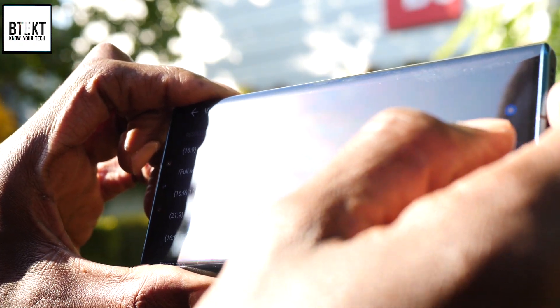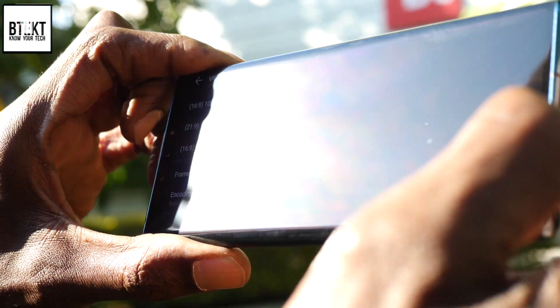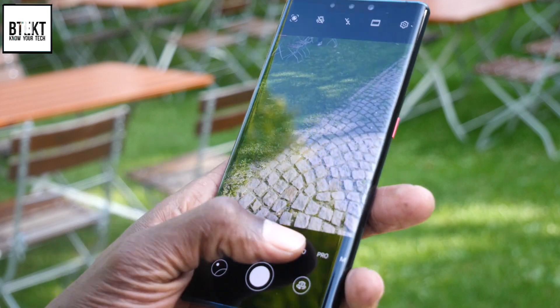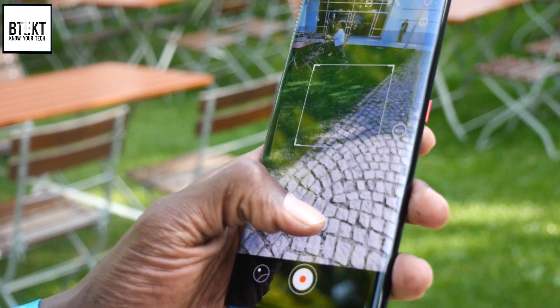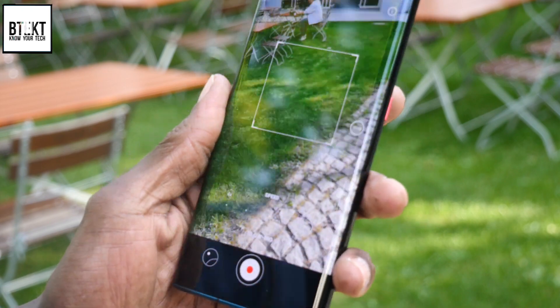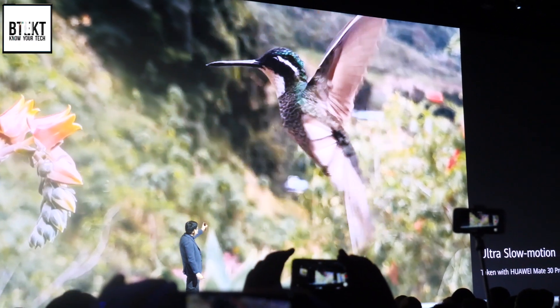I'm really looking forward to trying out the video performance. We're at 4K and you can select the different frame rates. We can select 4K 60 frames per second — the first time on a Huawei. The video capabilities are very impressive. If we take a look at the super slow motion, Huawei have managed to up the speed to give us a 256 times slowdown, which equates to over 7,000 frames per second. I can't wait to try that out — it sounds amazing.